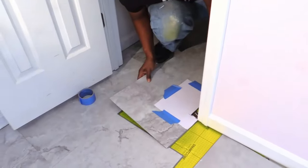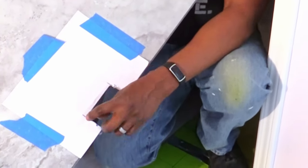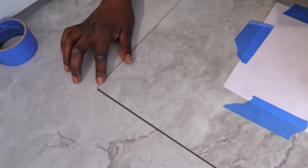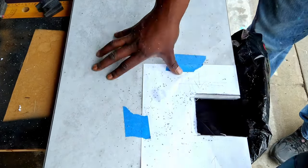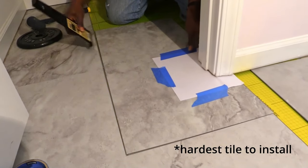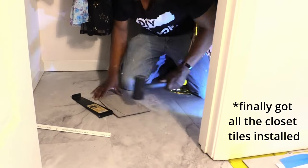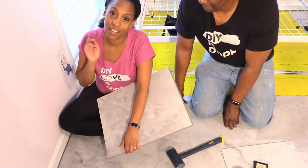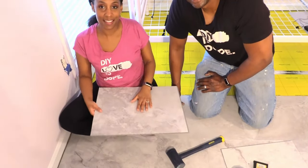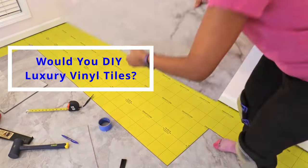This piece of tile right here is for the threshold, but it's not going down into the threshold the way we'd like it to. We have to make a few more cuts — just a little bit — and cut across here to make this piece a little wider and deeper so that it can fit under the threshold. We have the other half of the room to go and we're going to move the bunk bed onto the tiles. Let us know in the comments: would you DIY luxury vinyl tiles in your home?